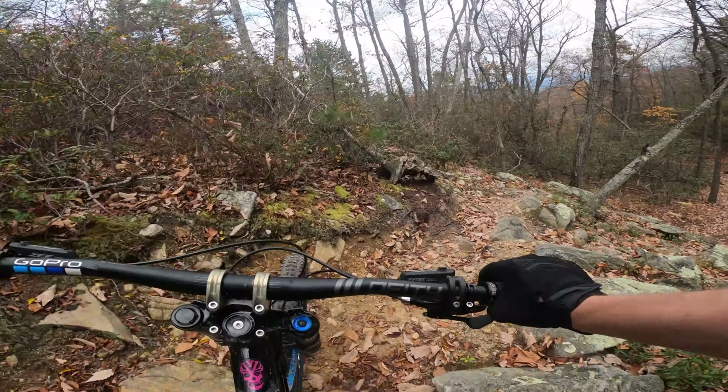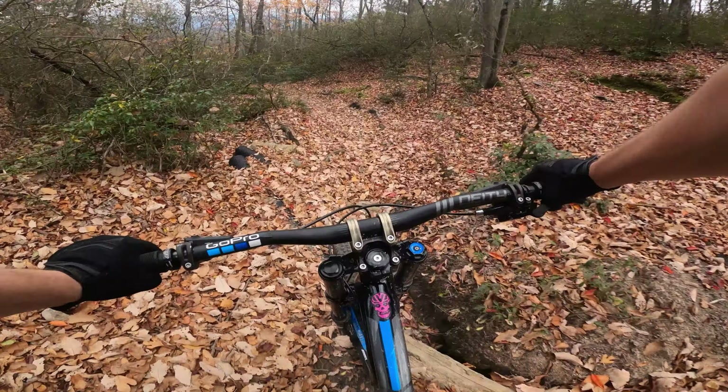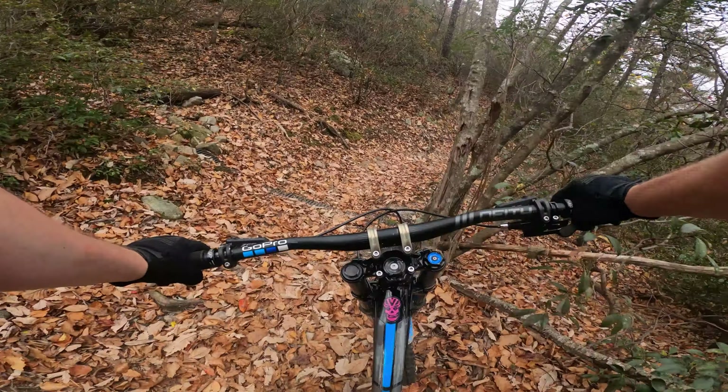Take a little breather right here in this easy section — take a little break. It gets going pretty fast up here; I like this section a lot. Nice little gully — I stay high to the right here and dip back in. You can ride around this as well to the right, but I stick to the left. It's fun and challenging.